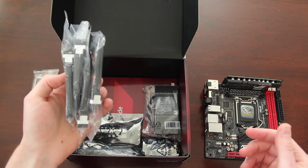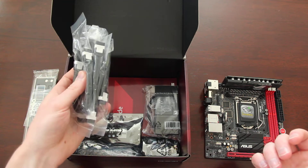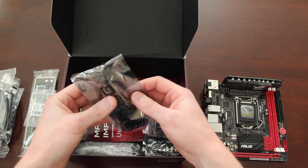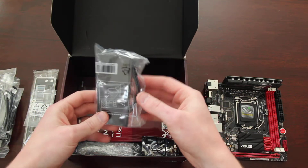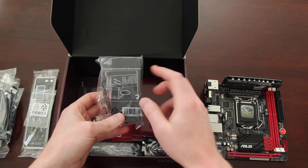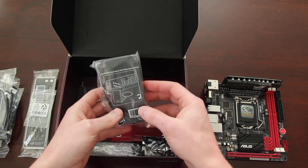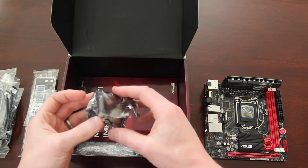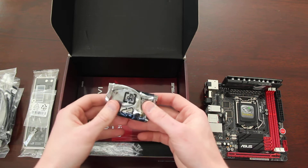I like that the SATA cables are black with white accents. We'll see — maybe I'll use them, maybe I'll get a solid color. This is the sound card; I'll just leave it in its packaging for now. Here's the antenna for the wireless AC. It can fold into an L shape or lay flat, and I believe it's magnetic so you can stick it to your case or the metal leg on your desk.